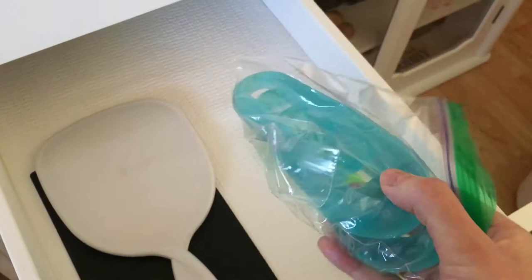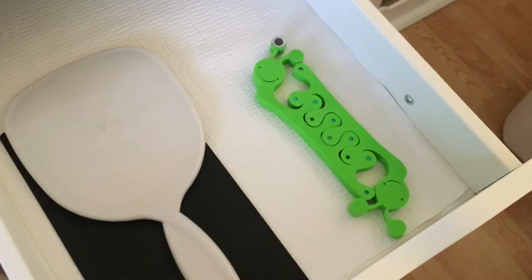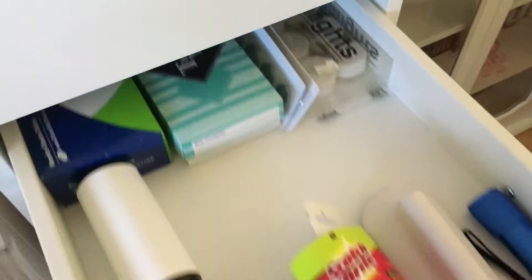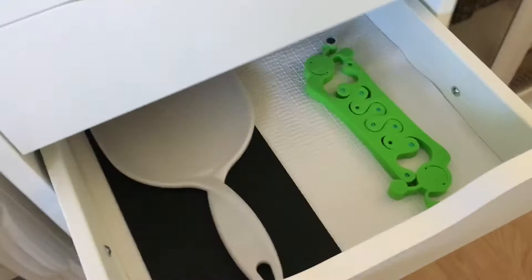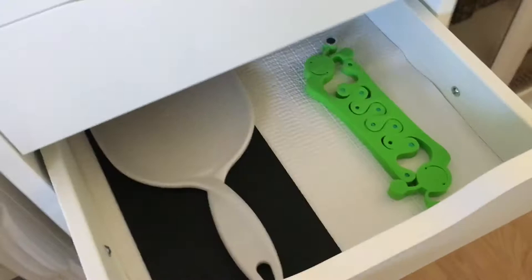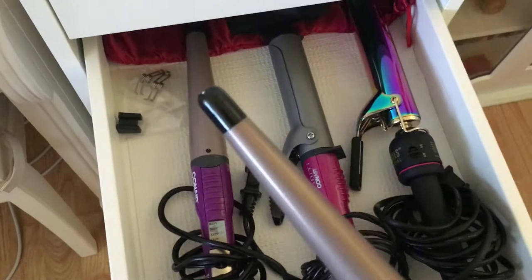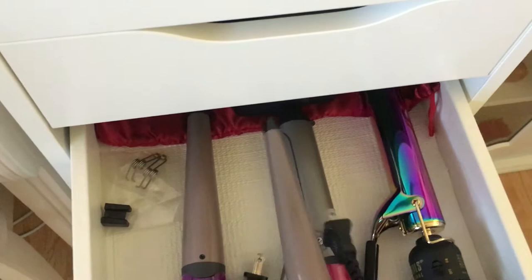I just rearranged some things — this was mainly about cleaning the drawers out and getting rid of anything I'm not using anymore, so I have room for something else if I ever need it. This drawer has my curling irons — I'm actually getting rid of one of them because it's thinner and they basically do the same thing. I just never feel like doing my hair with such tiny curls — it's probably better for shorter hair. So I'll be donating that.